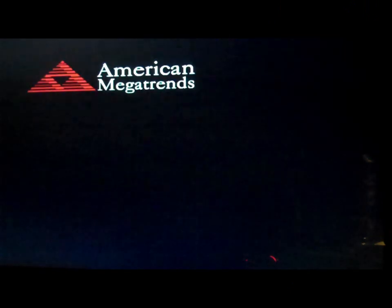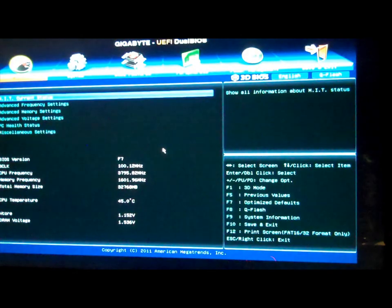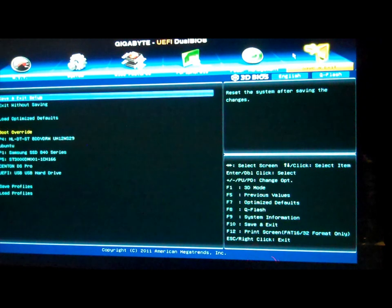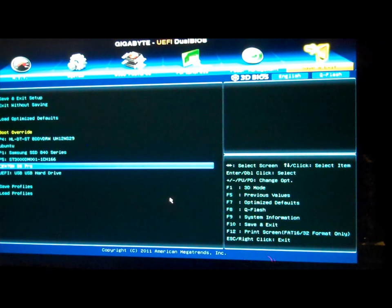Now it's time to fire the computer up and try our new bootable USB stick. The first thing is to go into the BIOS — the basic input-output system — and tell the computer what we want to do. On mine, when the computer boots, you tap the Delete key and that brings up the BIOS screen. I'm using the Gigabyte UEFI Dual BIOS, so I can go to the boot override and choose one of the USB sticks plugged into the computer.